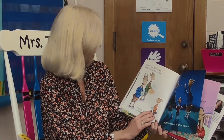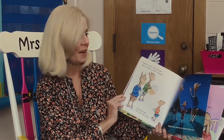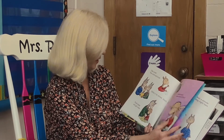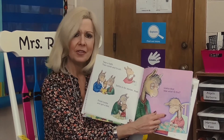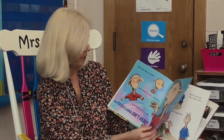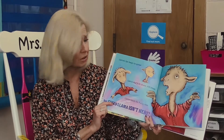Dinner's over, time for bed. Llama wants to wait instead. Grandpa says, let's see the stars — nighttime shows us where they are. Take a bath, then comb and brush. Settle in for stories. Hush. Finish books and get a kiss. Llama dear, now what is this? How does Llama feel, do you think? I think he's sad. Llama's lips begin to quiver. Llama starts to shake and shiver. Llama needs his Fuzzy near, but Fuzzy Llama isn't here. Oh dear — Llama's so upset.